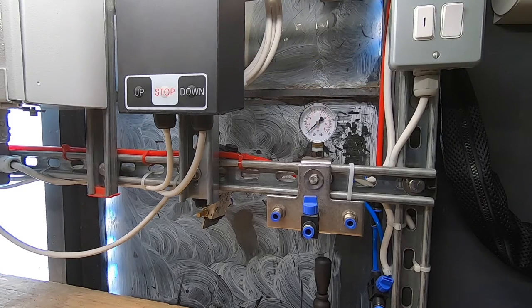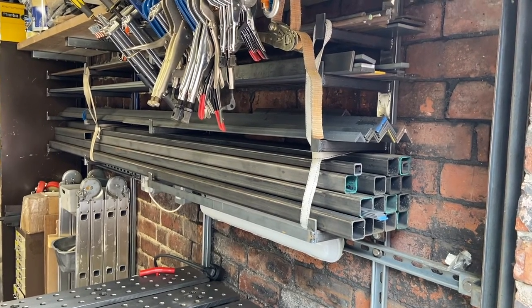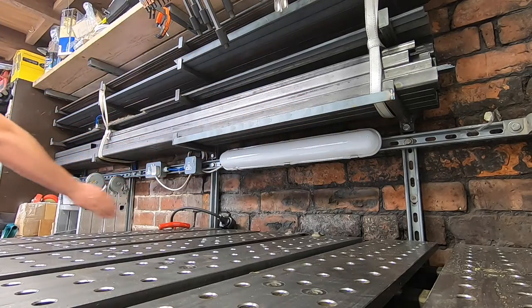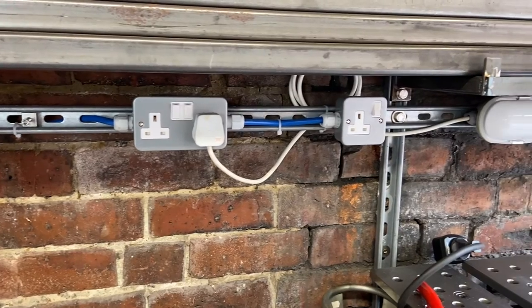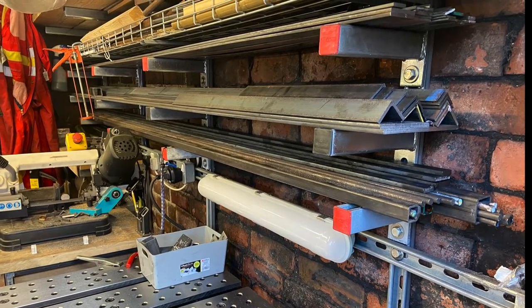We're at the opposite side of the workshop now, and this is where I keep all of my stock lengths of steel for fabrication. Same process as before - we've installed four uprights spread equally across the wall, and a horizontal bar with sockets added for power for the bandsaw and the welder. Cantilever brackets have been used to hold up the steel stock nice and neatly.